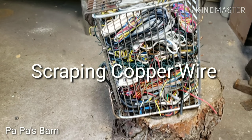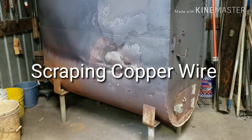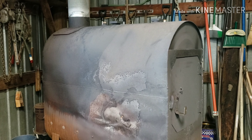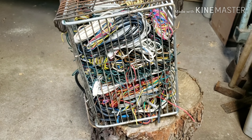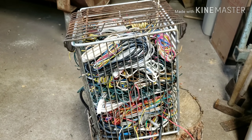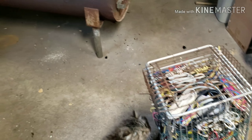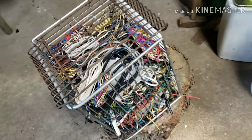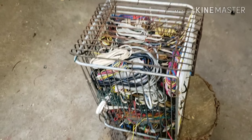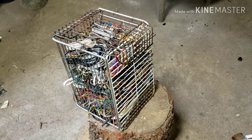This is going to be an experiment. I do a little scrapping. I've got a fire going in my old wood stove in the corner, and this is full of scrap copper. It's a little basket that I made out of some wire shelving. The junkyard will pay you a lot more for burned-off copper than they will for insulated copper, but I always have trouble figuring out a way to burn it off, so this is going to be a test.